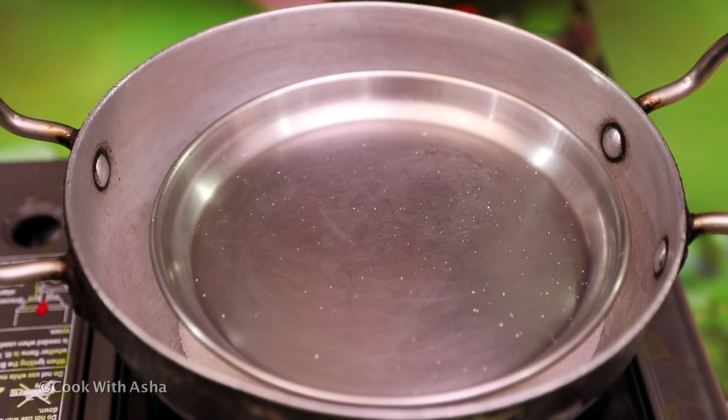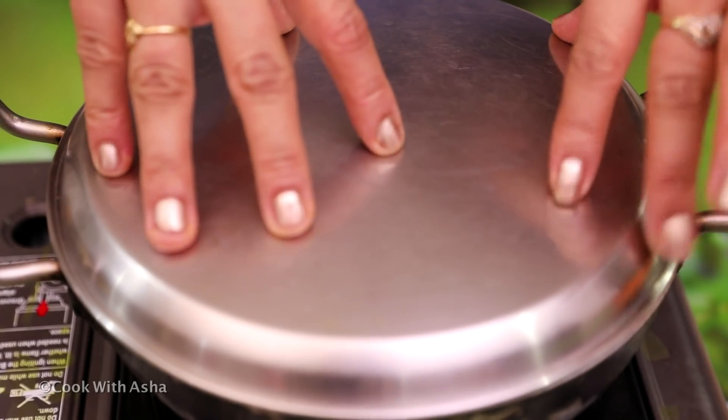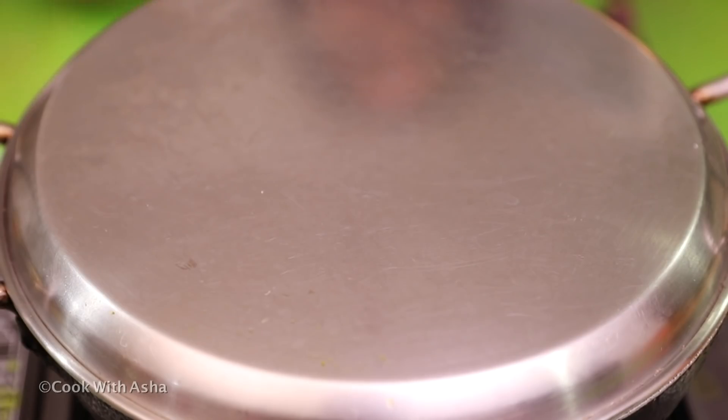The gas is on. The pan is hot. After our oven is hot, we'll prepare it and make pizza.